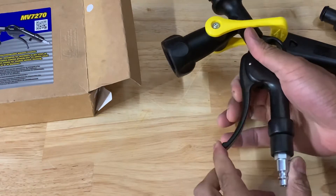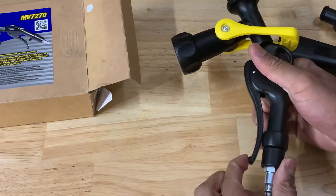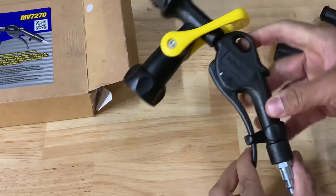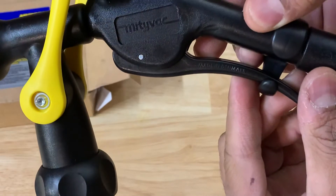You can rotate it out of the way, and as soon as you pull the trigger it feels really good — it's spring-loaded. You can actually hook it in place if you're going to leave it going. It's made in Denmark.